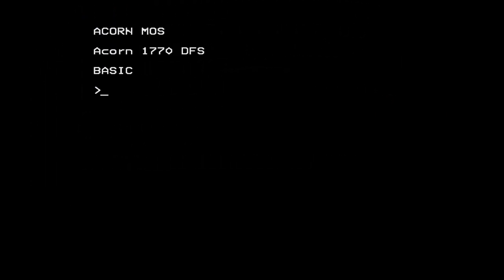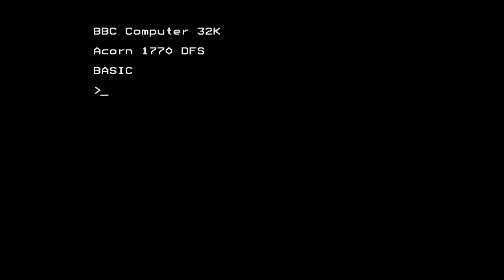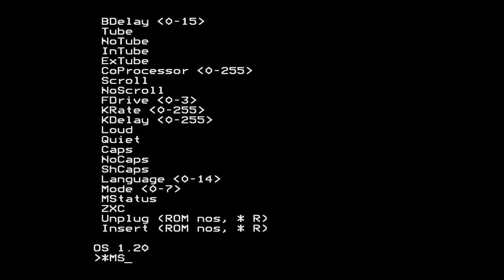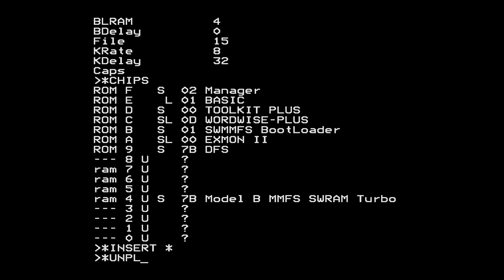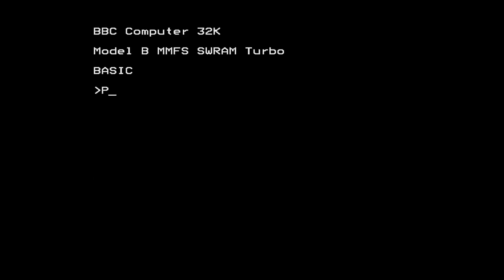The IFEL multi-OS setup for MOS 3.20 and 3.50 is largely the same as the RetroClinic version, save that Edit, the text editor, has been replaced by the master MOFS in the SCSI version. The MOS 1.2 version, however, is much more interesting. There's the basic toolkit, Wordwise, the sideways RAM version of MMFS, and Xmon. But best of all is the IFEL manager ROM, which gives you a bunch of commands for setting a battery-backed-up configuration, similar to StarConfigure on the master. These are useful for unplugging ROMs to free up RAM and lower page, or setting startup options. I don't think this ROM is available separately, so you can only get it with this switcher.